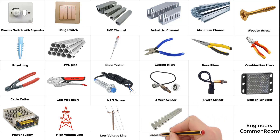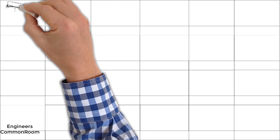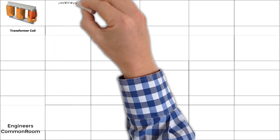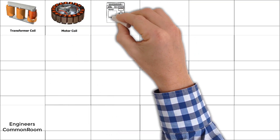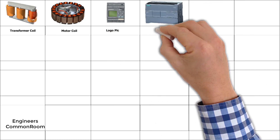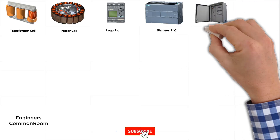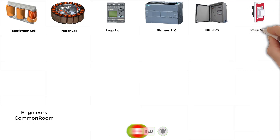Cable connector. Conservator, HMI. PLC. Transformer coil. Motor coil, Logo PLC, Siemens PLC, MTB box. Piano fuse.